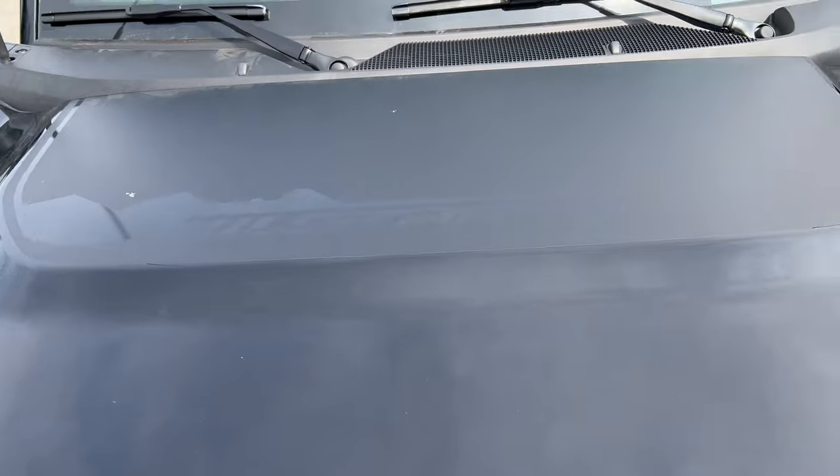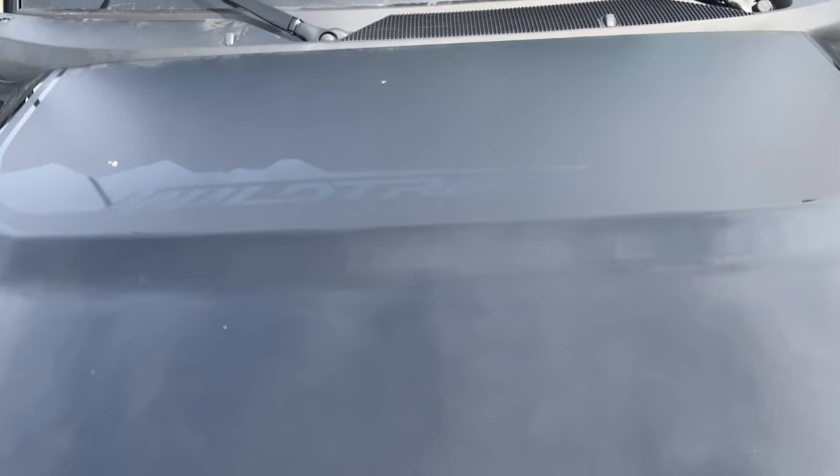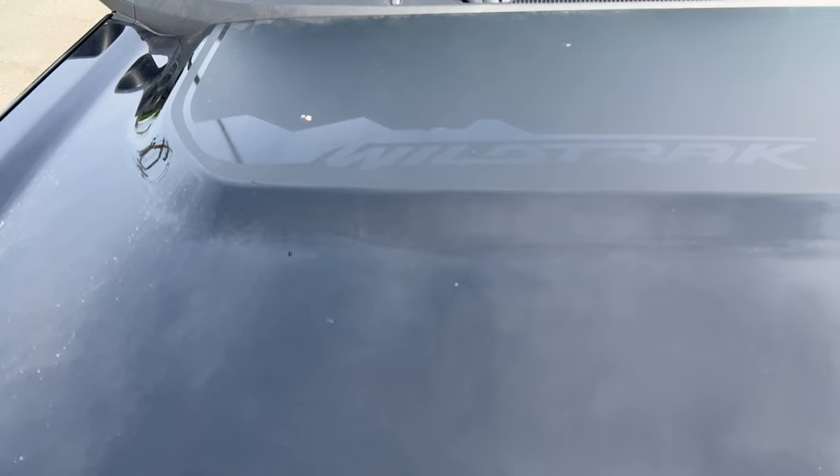That decal is going to protect you from sun glare coming off the paint, which is a nice touch.